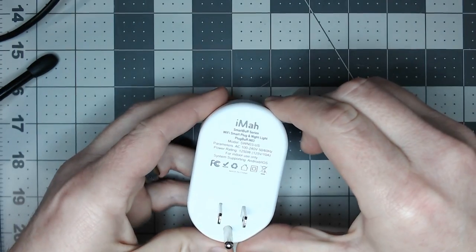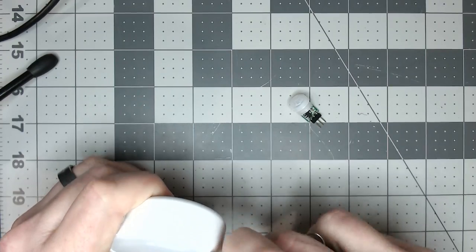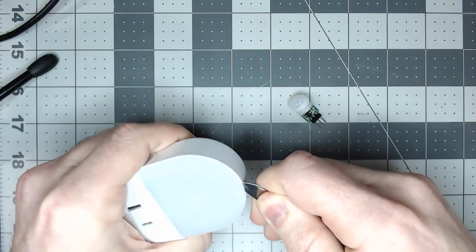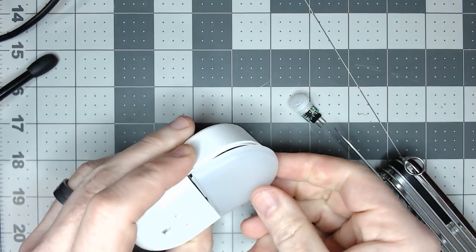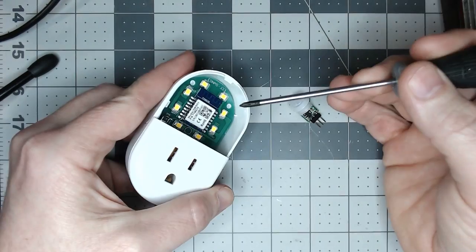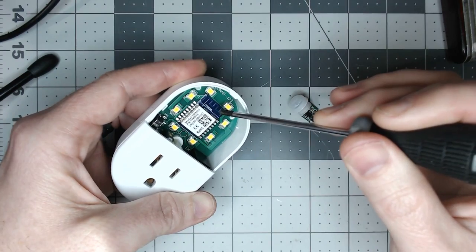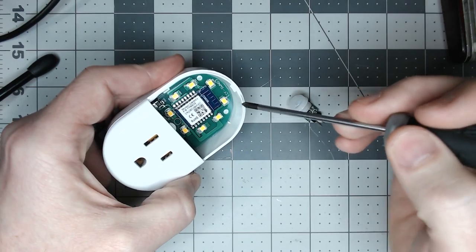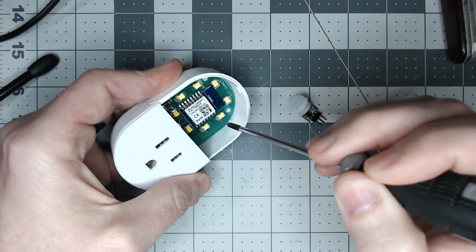Let's open this thing up. We'll take our blade, put it right here in the top — this pops open and the cover comes right off, the little diffuser cover. Inside there are eight LEDs and the TYWE3S2U module that we're very familiar with and will be flashing. One thing to note: we will be doing some minor soldering, so pay attention not to touch the side and melt the plastic.